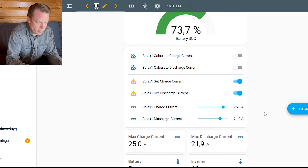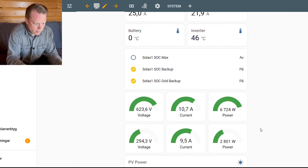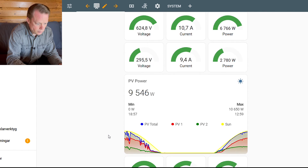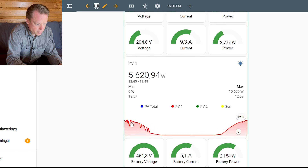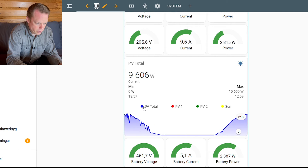Here I have the maximum charge current and discharge current, which can be set up to 30 amps maximum. Then we have my solar panels: one string on my mountain — 7.4 kWp — and one string on my roof, which is 4.50 kWp. And here is a nice graph showing yesterday and today, with curves for the panels on the mountain, the panels on the roof, the predicted curve, and the total curve. Really easy and great to see — I really love this one.